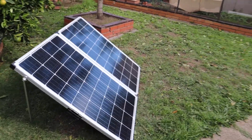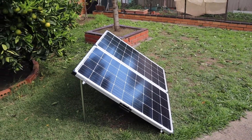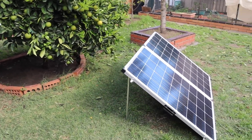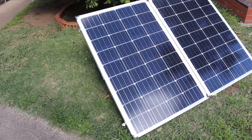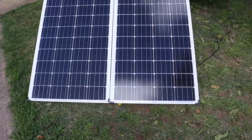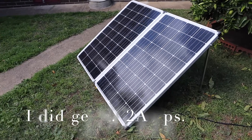But other than that it seems to do the job. As you can see it's a bit cloudy now, and the battery is full, so I can't really tell how many amps it'll push in on a bright sunny day. I'll have to do a further video on that.